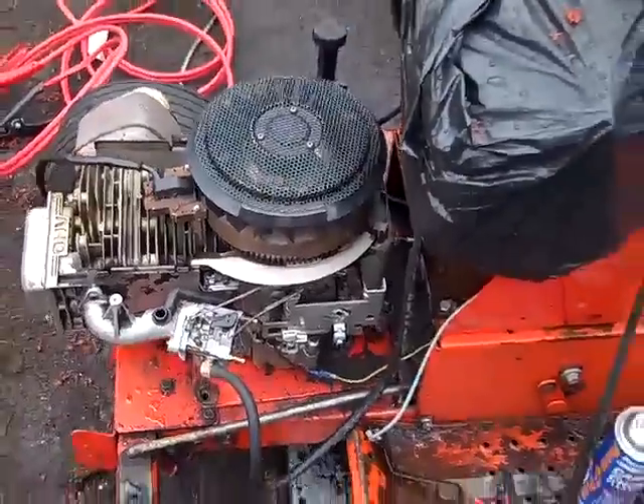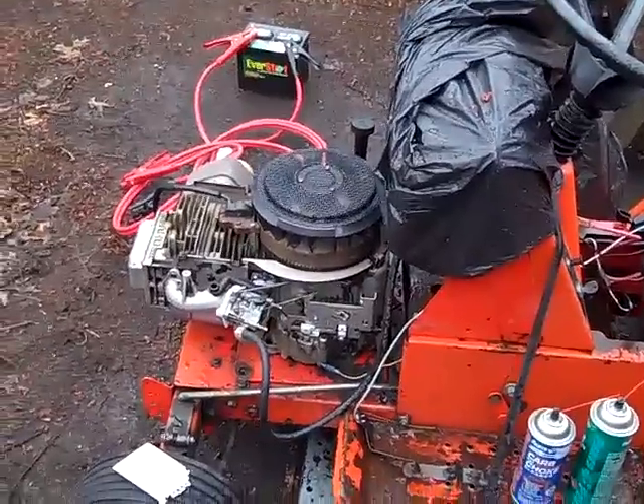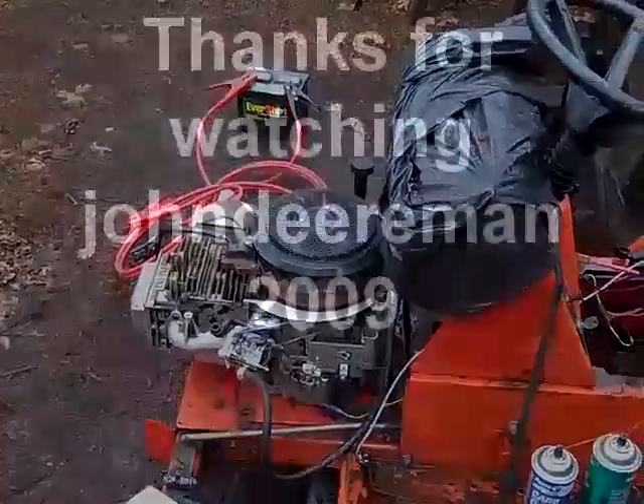Any help would be greatly appreciated. This is John Deere Man 2009, and thanks for watching. Don't forget to comment, rate, and subscribe.